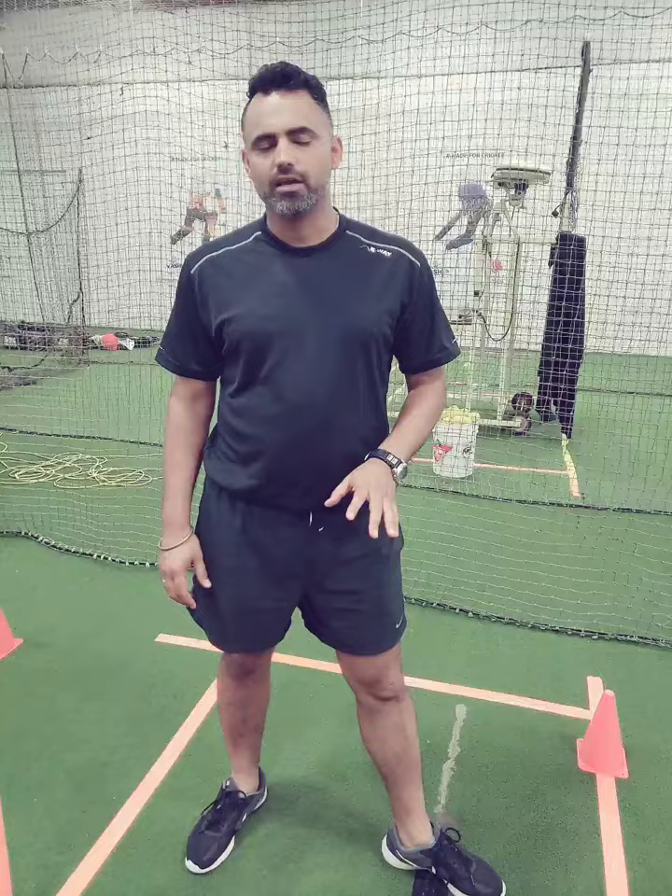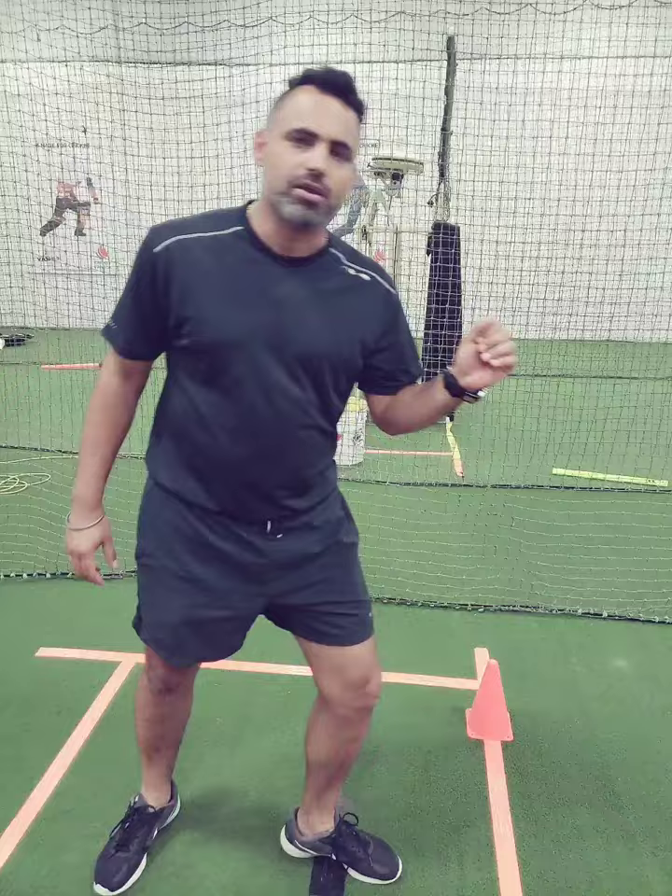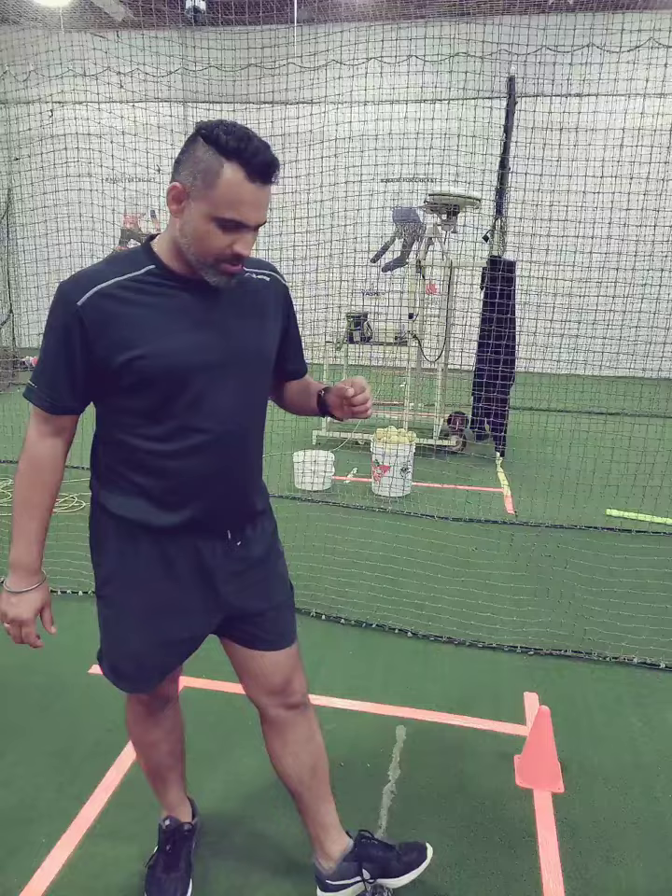Just one thing I must tell you — once you actually start bending your body or your front knee, you're going to start dropping your body. So make sure your front knee is straight. It's very tough. Not all the bowlers in the world actually have their knee straight. A lot of bowlers are actually breaking their front knee.